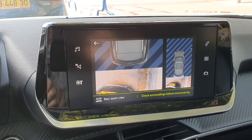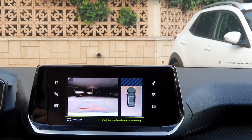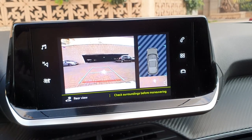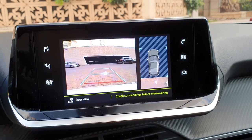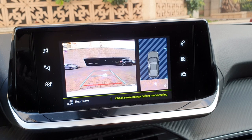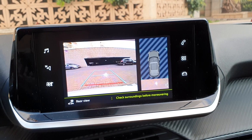With the engine running and reverse gear engaged, the Park System displays views of your vehicle's close surroundings on the touchscreen. The screen is divided into two parts: a contextual view and a view from above the vehicle in its close surroundings. The parking sensors supplement the information shown in the overhead view.